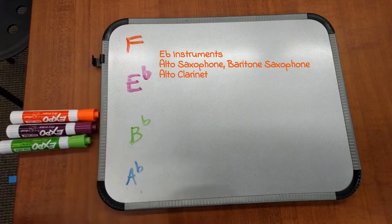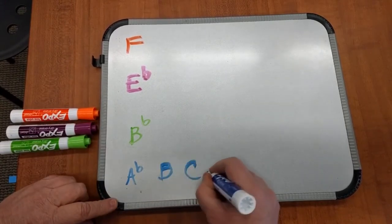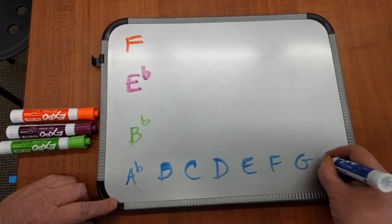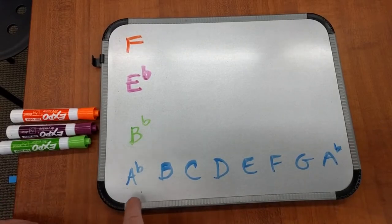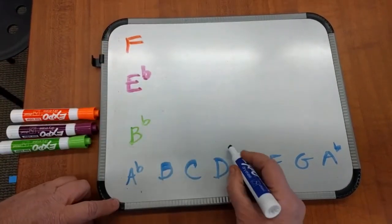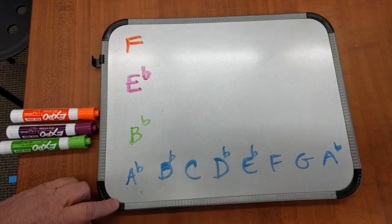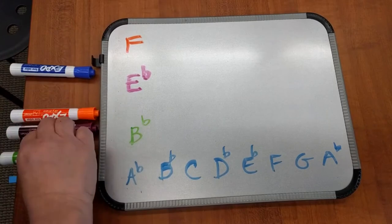Now we're going to get the notes for each one — concert pitch. Just go alphabetically up: A, B, C, D, E, F, G, A. And this is going to be A-flat because of the key signature. In the key of A-flat major, the flats are B, E, A, D — there are four flats: B-flat, E-flat, A-flat, D-flat. That's the key for A-flat major for concert pitch.